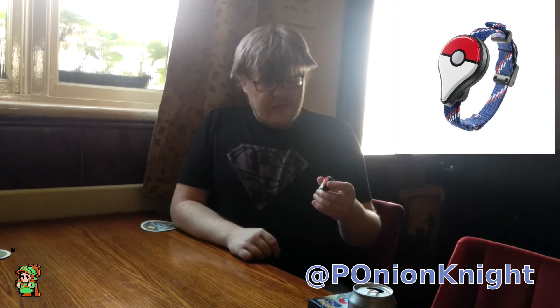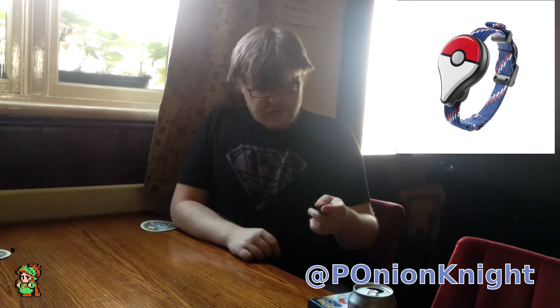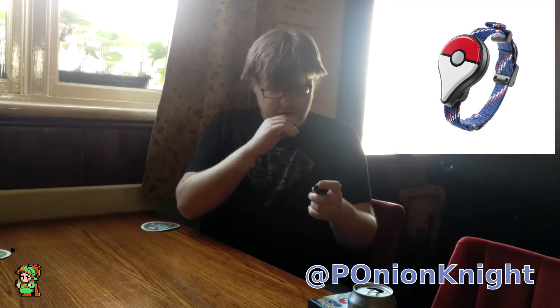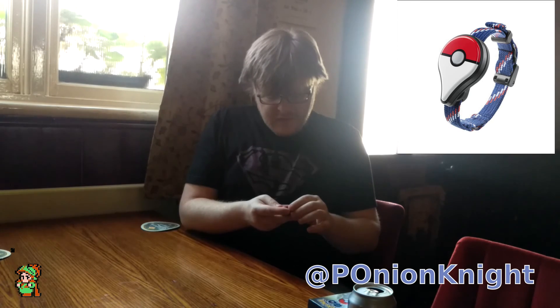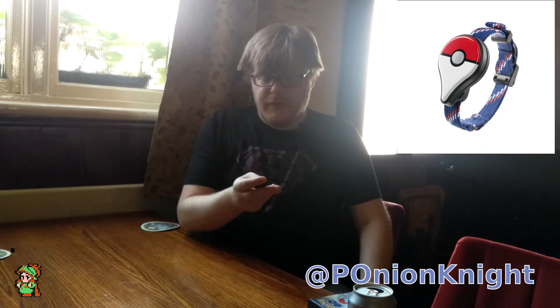When you find a Pokemon and you try to catch it, you press the button. It'll blink in and out white — I suppose that symbolises the rings. And then it'll either go green or red depending on whether you caught the Pokemon or not.